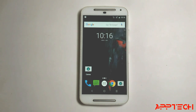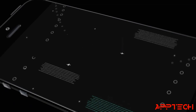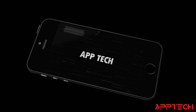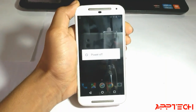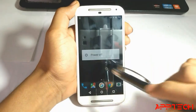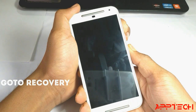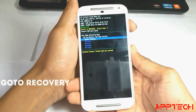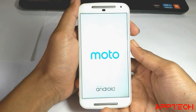Hello guys, welcome! Today I am going to show you how you can install Lineage OS on the Moto G 2nd generation. Remember that this is an unofficial build, so let's see how it's working.